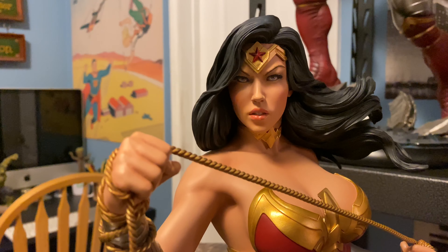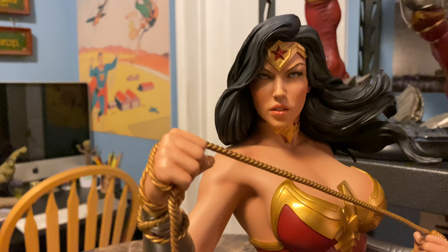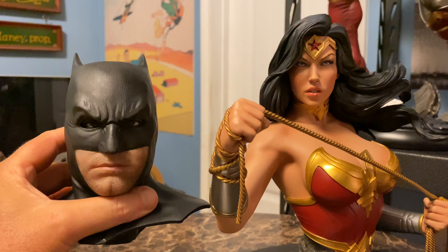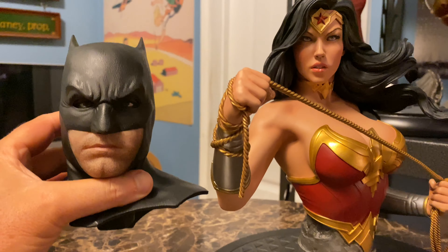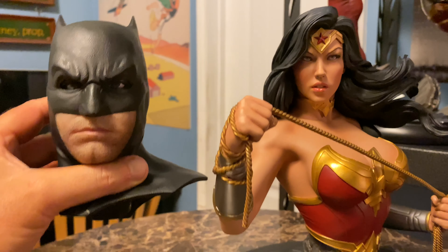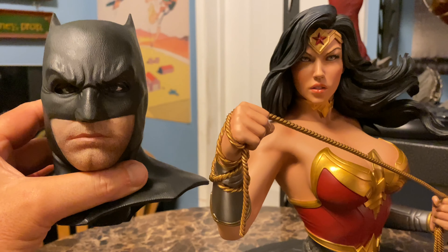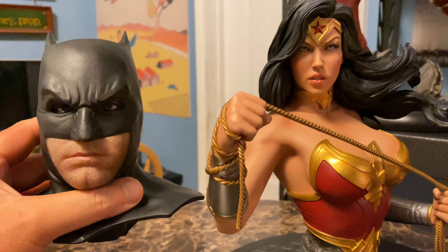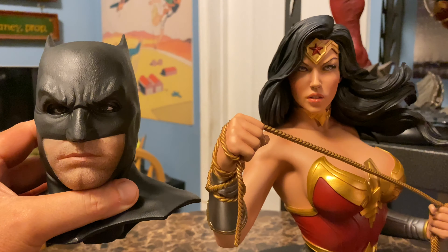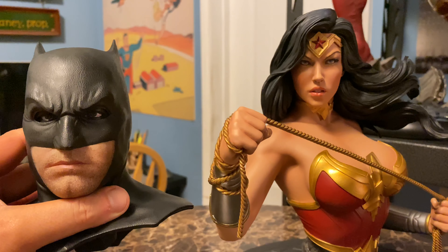Unfortunately I don't own any female one-third scale pieces right now — I have one on the way, currently in a shipping container crossing the Pacific Ocean. For comparison, here's the Justice League Batfleck one-third scale from Prime 1, which is known for being large even for one-third scale. Obviously she's nowhere near that size. Even compared to a smaller one-third scale piece like the Justice League Superman, I think they'd still be quite a bit bigger. We're firmly in bigger-than-one-fourth but nowhere-near-one-third territory.